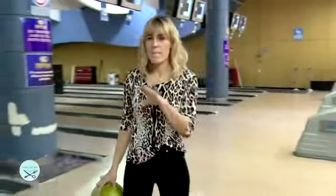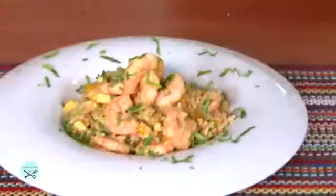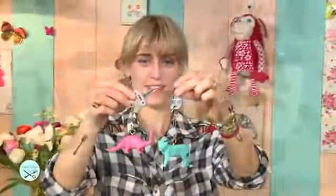Hoy el programa es de ellos y para ellos, Club de Tobi. Vamos a hacer recetas para compartir entre amigos, manualidades y los mejores panoramas para que se diviertan. Esto es Manos a la Obra.